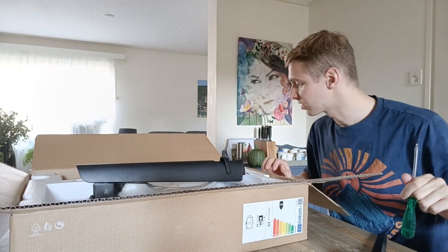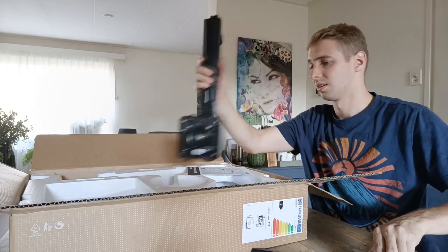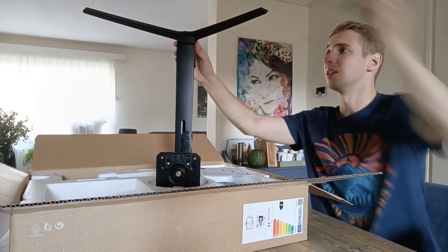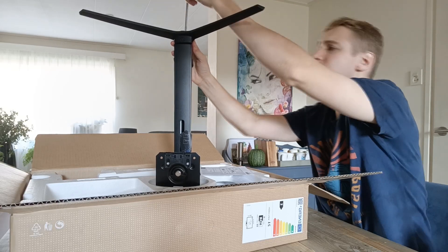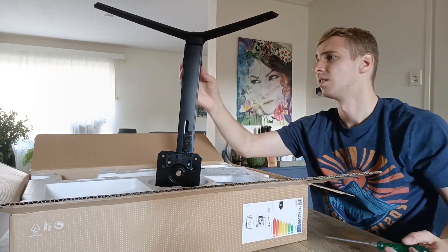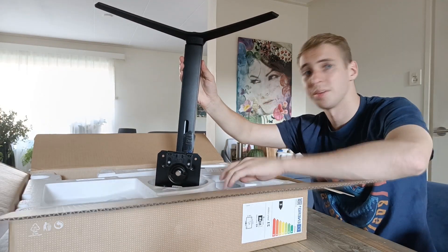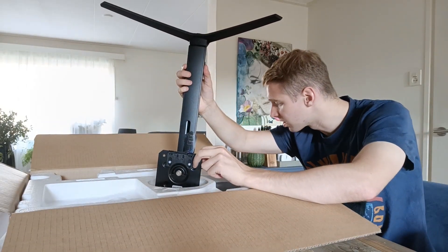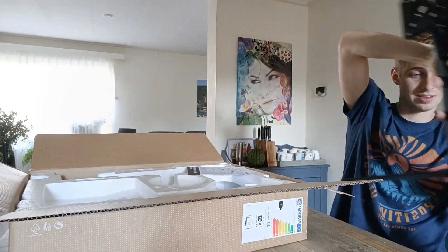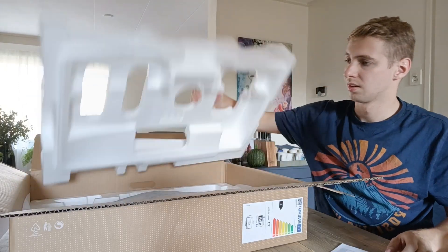Got myself a screwdriver. According to the instruction guide, we need to hold this upside down, put this down here, put this on here, and then slide this screw in. Next step, we need to remove the styrofoam and put this on the back of the monitor and secure it in place.